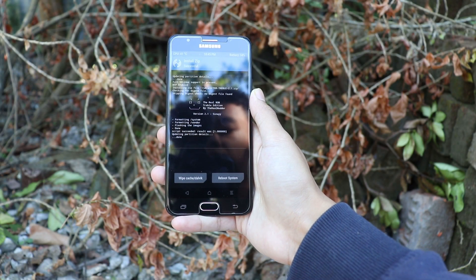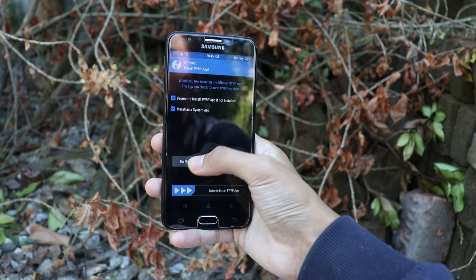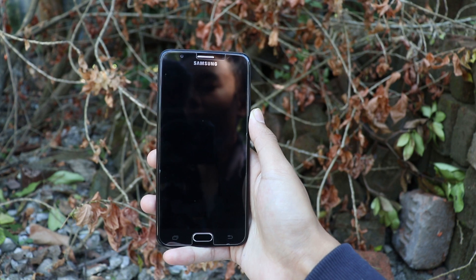As you can see, the zip file has been successfully installed. Now just tap on Reboot System and then select Do Not Install, and your device will boot automatically.